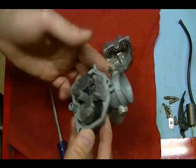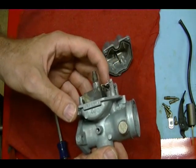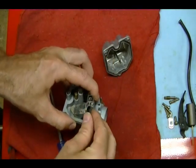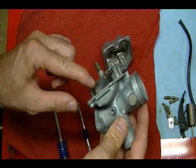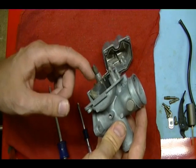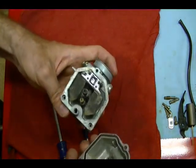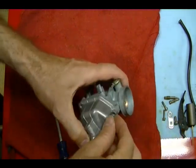I know this float is set correctly, but if you want to check your float height, I think on this bike it should be 12.5 millimeters. You want to get it so the float just rests on the float needle, and then measure the height of the float to the base of the carburetor — it should be 12.5 millimeters on this carburetor. Then reinstall the float bowl and reinstall your screws.